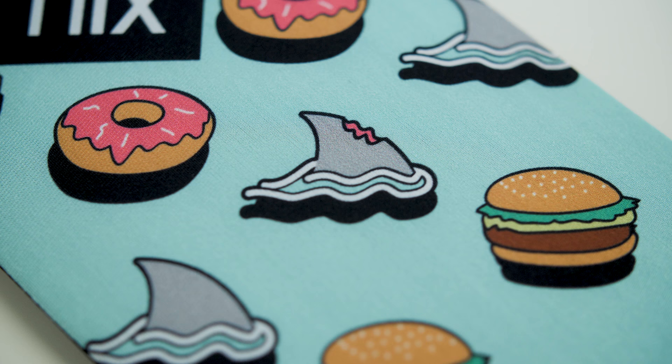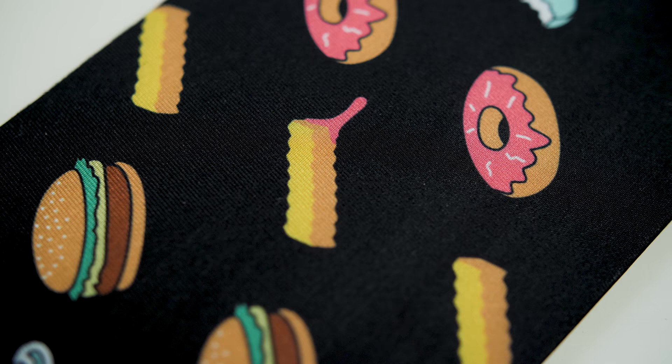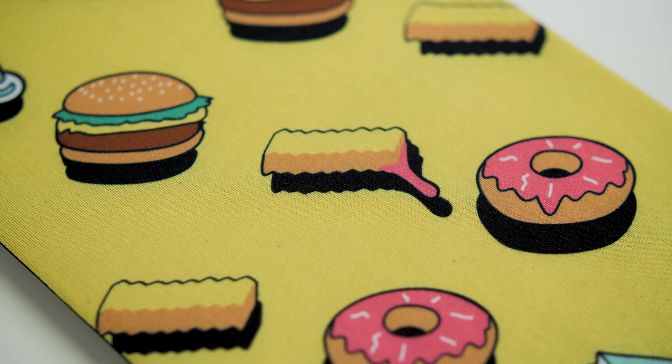I do like the little easter eggs they planted in the graphics on the pads. On the blue one we have a shark fin that's been bitten, on the black and yellow one we have a fry that's been dipped in ketchup — although it does look pink, so I'm not exactly sure what's happening there — and on the pink one we have a bitten donut.